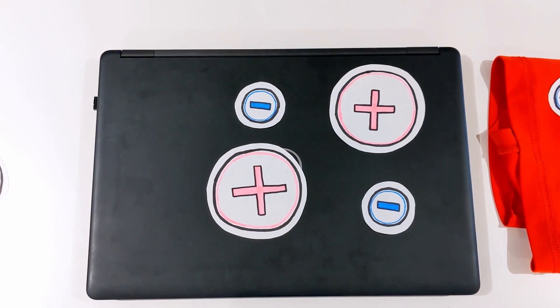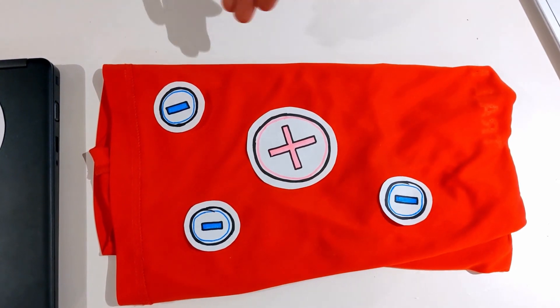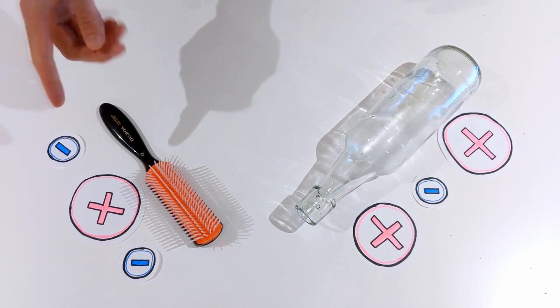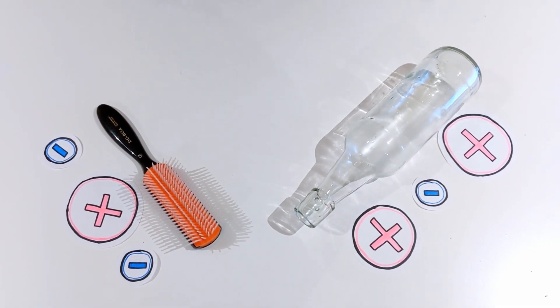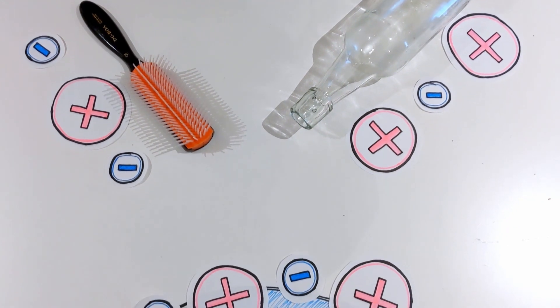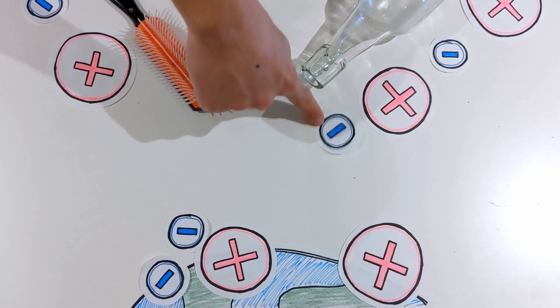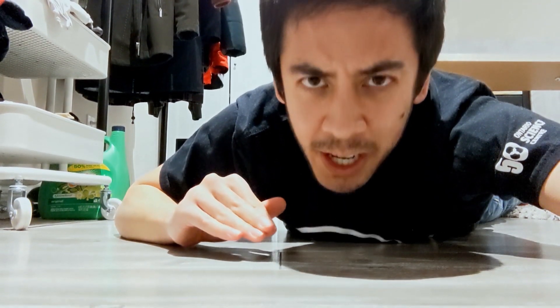Now that I've shown you how to charge an object, I guess I should show you how to discharge them too. Objects are naturally neutral with the same number of positive and negative charges. When an object has more of one than the other, we say that it's charged. The hairbrush has more negative charges than positive ones, while the bottle has more positive than negative. To discharge them, we need something really big with so many charges that it's able to accept a few extra while also giving up some of its own. For that we use the ground, because it's pretty much the biggest thing on Earth. And we call it grounding because scientists aren't always very creative with their names.